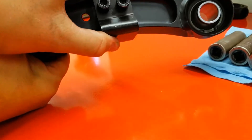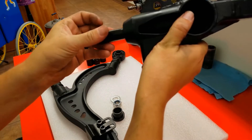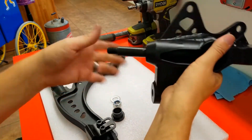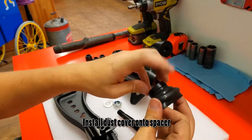It is adjustable so you can change it to your liking. The ball joint shank fits into the knuckle like this — and here's how you install the dust cover onto the shank spacer.